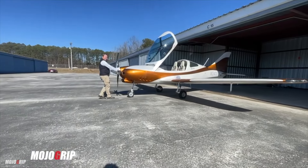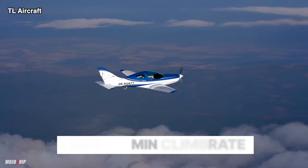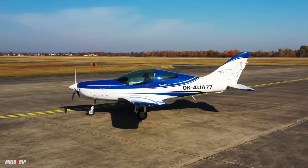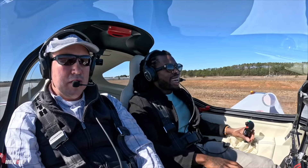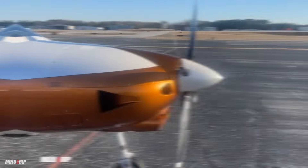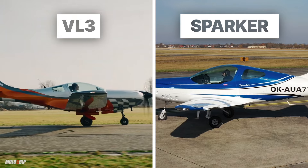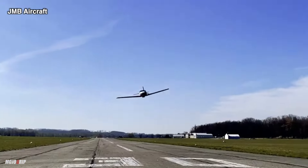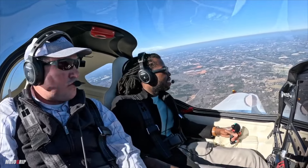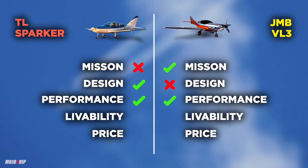What truly sets the VL3 Evolution apart is its range — this plane will easily cruise up to 1,400 nautical miles, which is nothing to sneeze at. The TL Sparker, on the other hand, will fly up to a thousand miles, also cruising around 200 miles per hour. Its climb rate is a little slower at 1,200 feet per minute, but where the Sparker really shines is load capacity — a gross weight of 1,652 pounds, meaning you can carry two full-grown adults, 75 pounds of luggage, and 35 gallons of fuel. Performance is nearly identical, but if you want more speed, go with the VL3; if you want more comfort and load capacity, go with the TL Sparker.